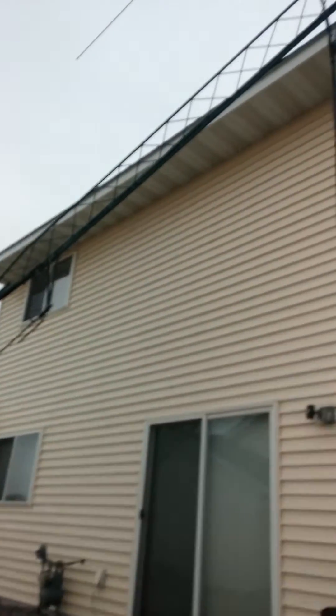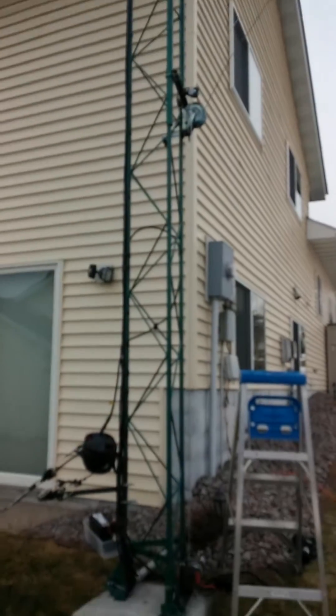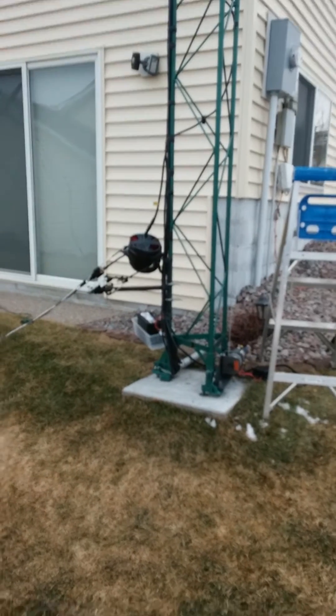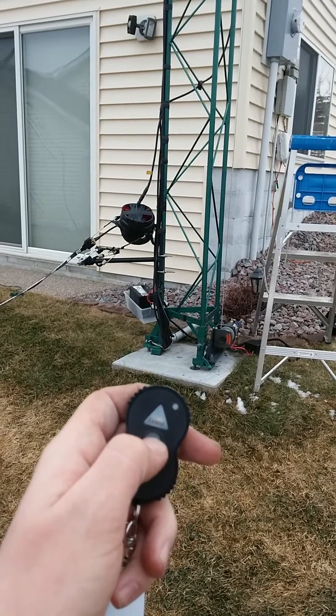It's cold out here, so I'm a little bit shivering — hopefully the camera doesn't shake too much. It's a beautiful day in Minnesota, we're about 35 degrees right now, but I'm dressed in a sweatshirt. I'm sure the neighbors are watching, wondering what's going on out here.